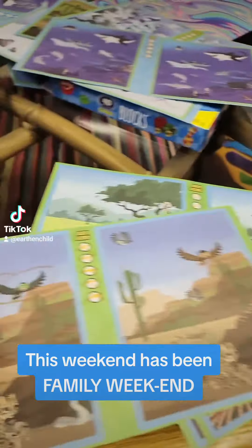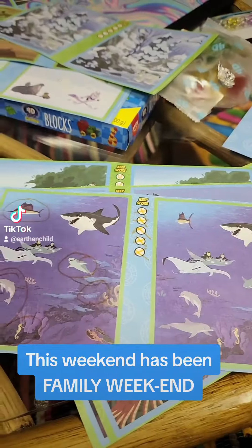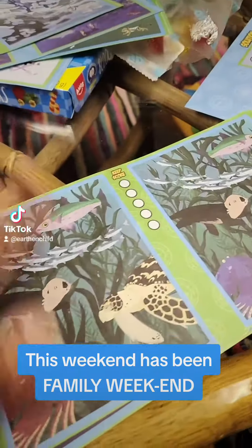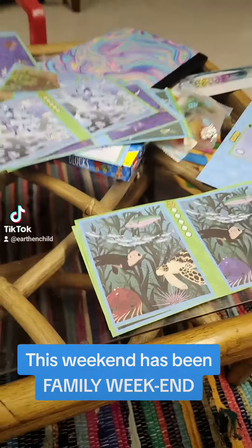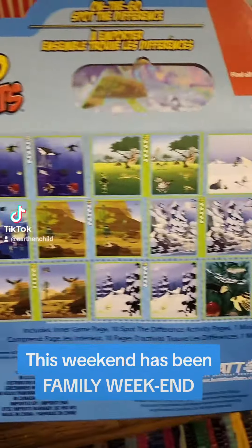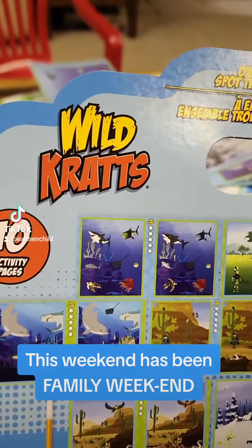Each of these kits comes with a couple different sets. We've already done all of these and he's actually really good at it. We're getting ready to do this one here. Each of these has 10 puzzles in it. And they're called Wild Kratts.